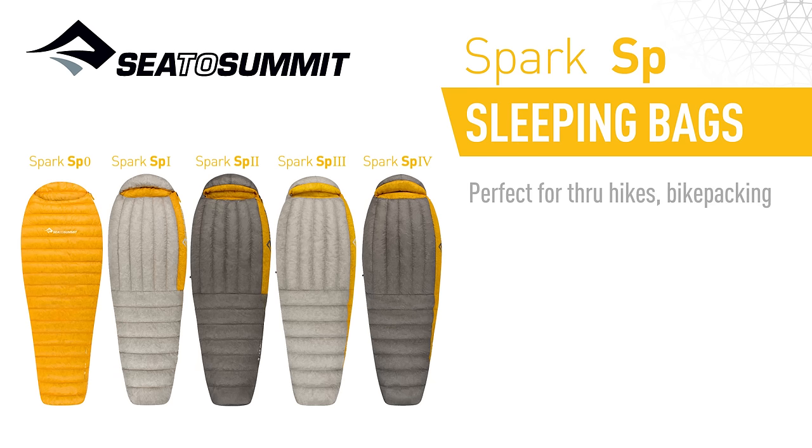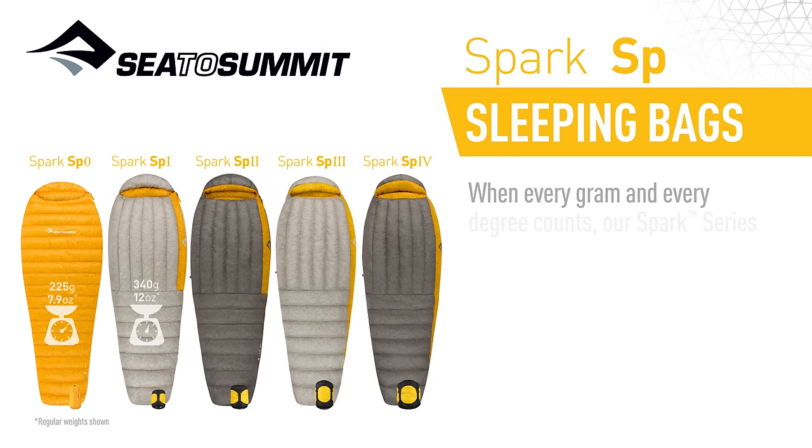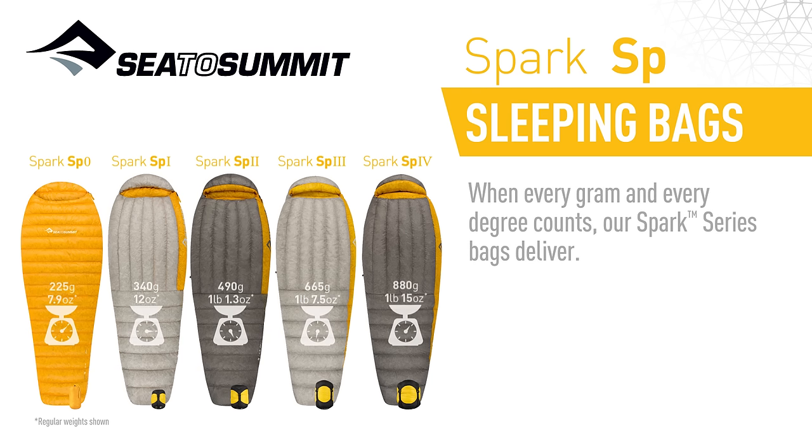Perfect for through-hikes, bikepacking, and fast and light expeditions where minimalist gear with heavy-hitting performance matters. When every gram and every degree counts, our Spark Series bags deliver.